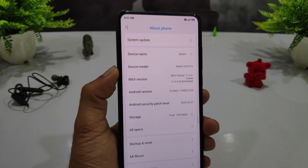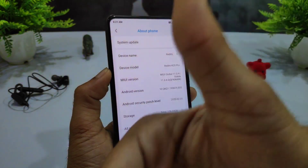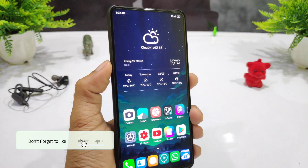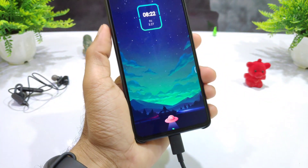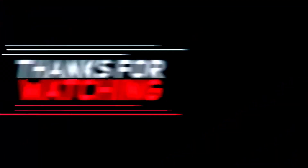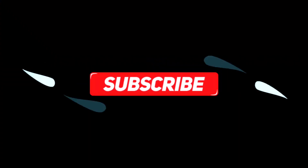So guys, you will enjoy all these themes. I know some themes you may already know about, but there are some that are very impressive — so please like for them. If you want more in the future, don't forget to subscribe to the channel so I can give you a cool video every day. We will see you in the next video — bye-bye.